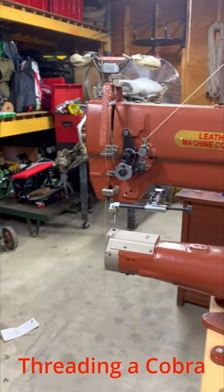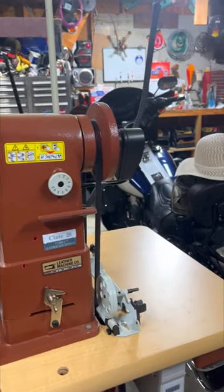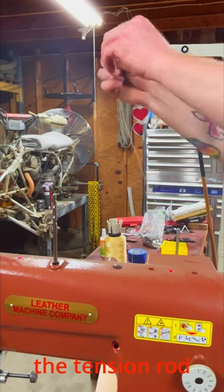60 second tutorials: threading a Cobra class 26 sewing machine. Start by feeding the thread through the upper guide and then through the tension rod.